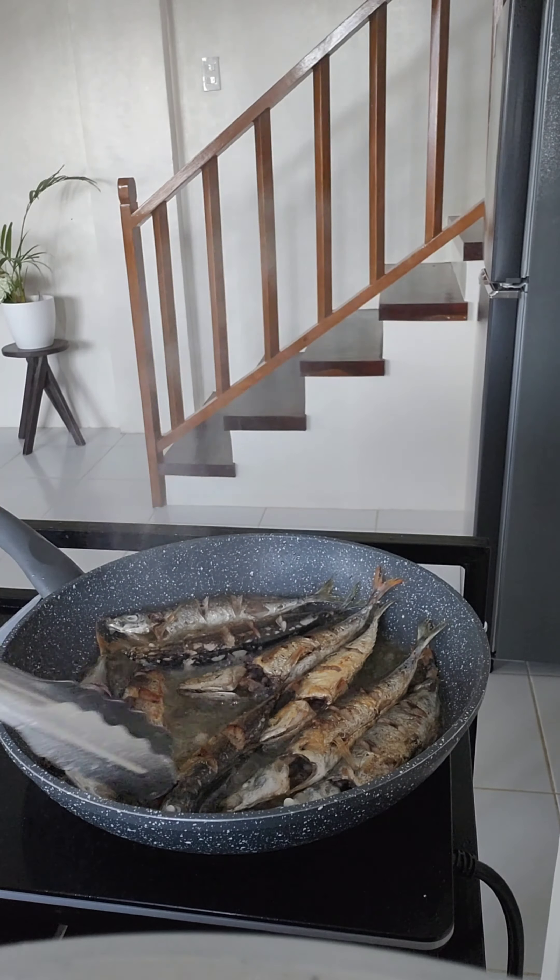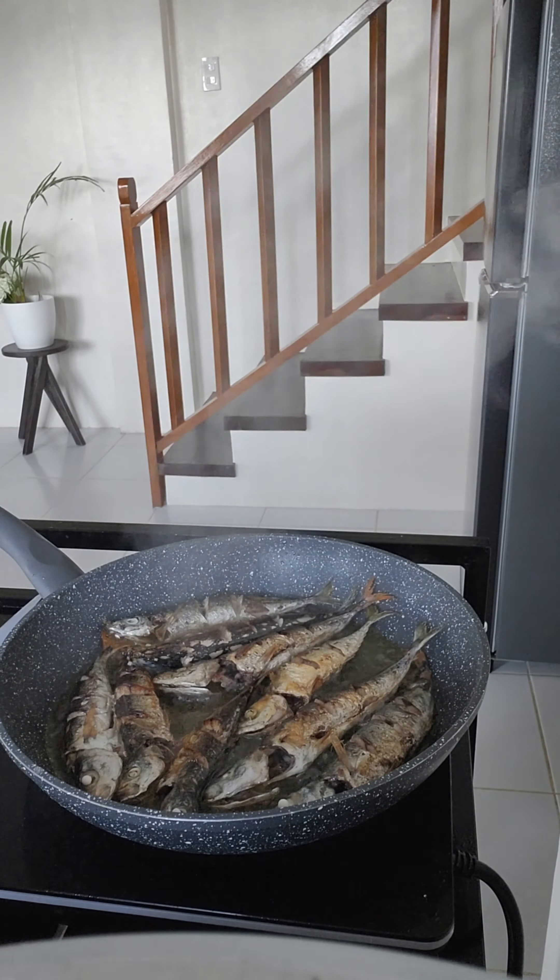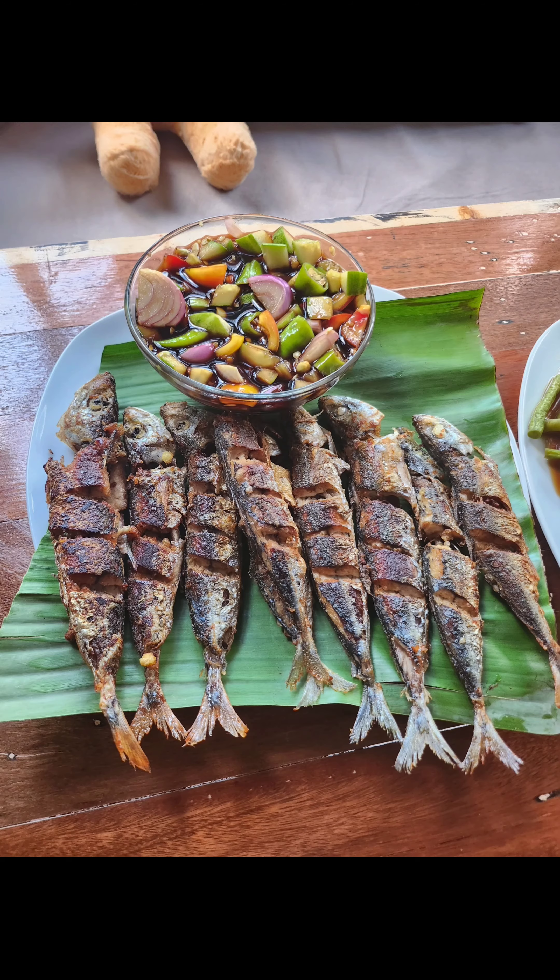There they are, nice and crispy. And there they are — they were masarap. Thank you for watching.